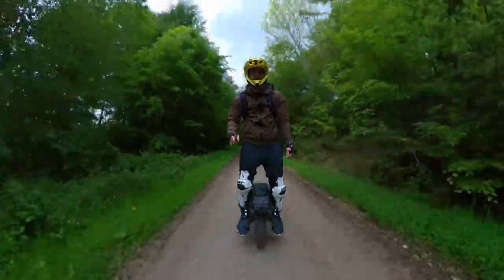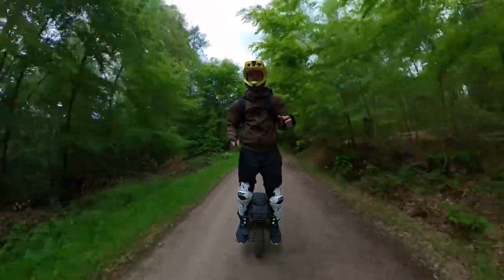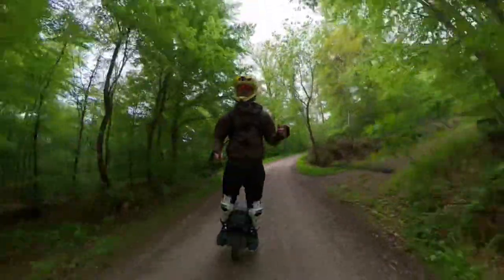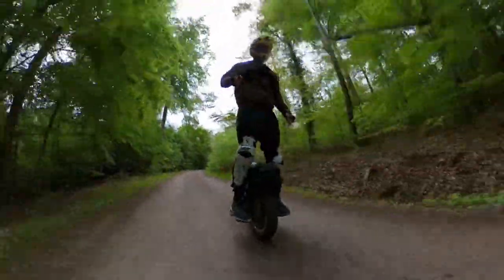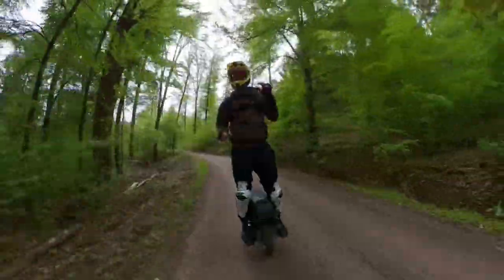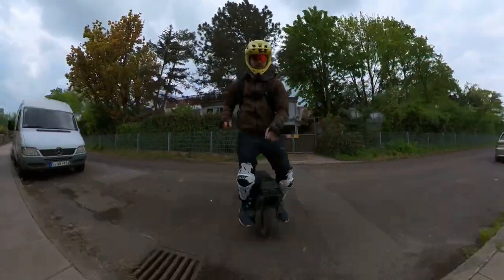So all in all, was it worth it to buy the T4 and sell the RS, even though it's heavier, bigger, not necessarily faster, doesn't have better range, and is more expensive? I still think it was worth it — mostly because of the high pedal clearance, which is just amazing compared to the RS, and the suspension, which is smooth and does its job.